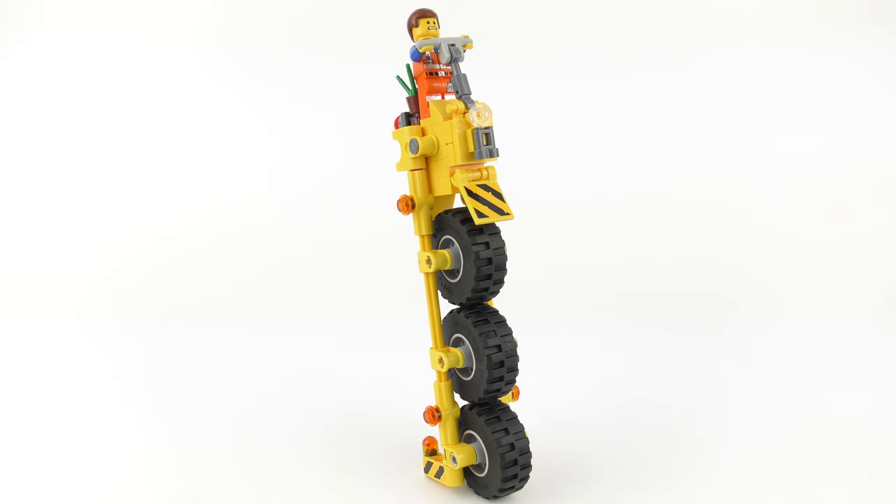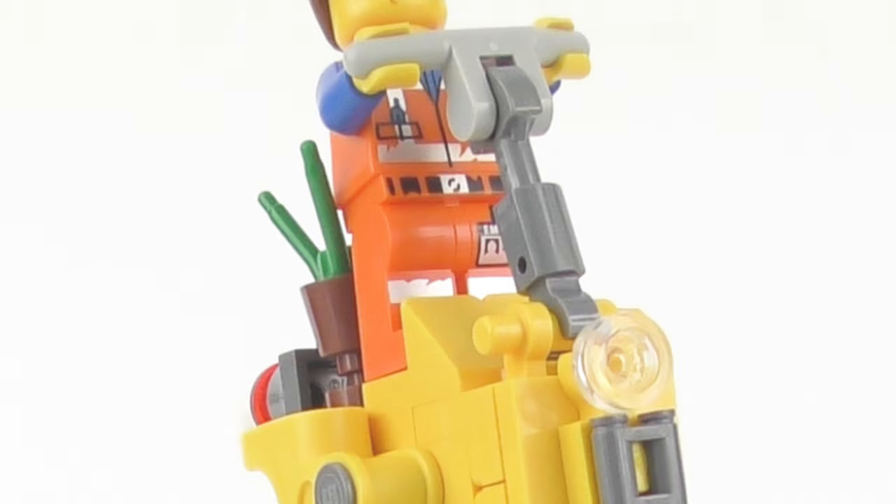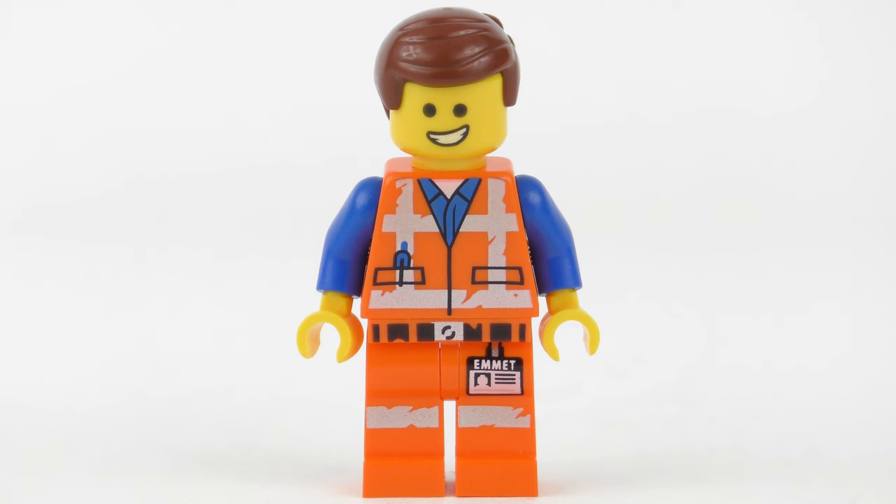The Thricycle is definitely one of the more quirky builds I've seen from the LEGO Movie 2, but honestly that's what we expect. This is all about master builders making the most of a dystopian landscape. And what better invention to showcase the mind of a master builder than a crazy Thricycle? Now that he's not riding the Thricycle, Emmett certainly looks a lot happier.